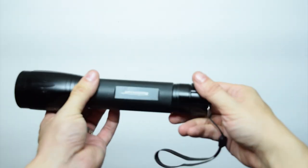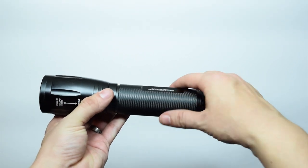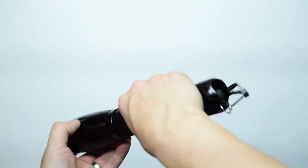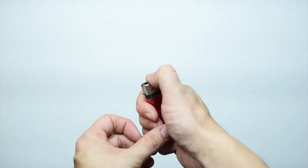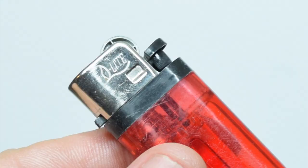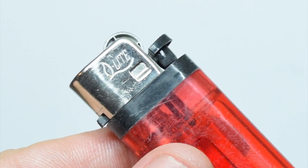A flashlight is also recommended, not only to help you see, but to help you manually focus on an area if you do not have anybody operating the camera. And of course, a lighter. You can also use matches or even a 9-volt battery to light the steel wool, but I found that a cheap lighter does the job well.